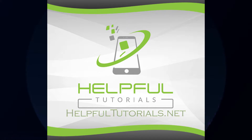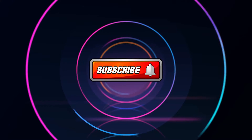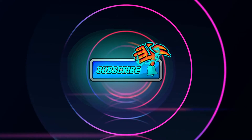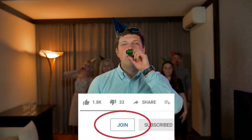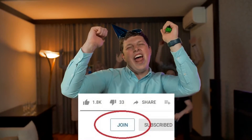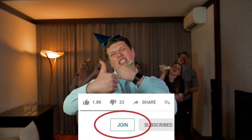Welcome everybody, I'm Kevin from HelpfulTutorials.net. If you like iPhone tips, tricks, and tutorials, do me a favor — smack that subscribe button. We continue to grow and thank you so much. We also have memberships now, so if you'd like to support the channel even further, you can choose the join button to become a member.